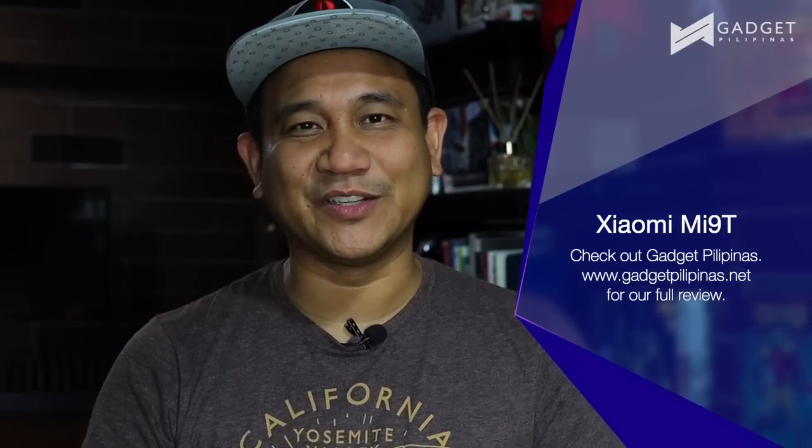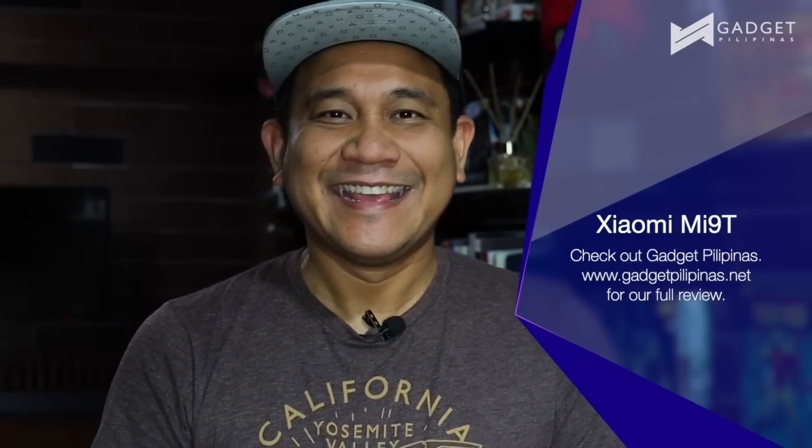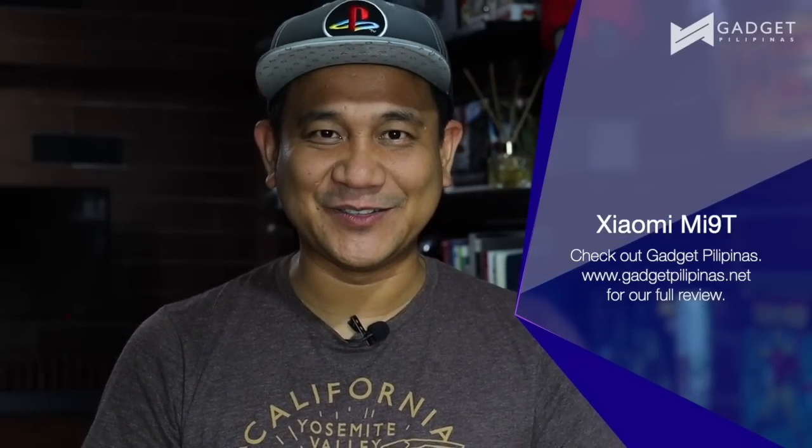Again guys, if you haven't subscribed to our page, you might want to do so — just click that subscribe button and click that notification bell so you'll know right away when we have new videos. And if you haven't liked our Facebook page, this is also the best time to do so at facebook.com/GadgetPilipinas. Maraming salamat — this has been Gian of GadgetPilipinas. See you soon on our next video.